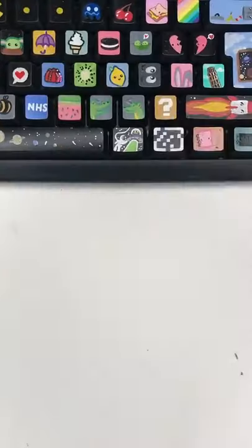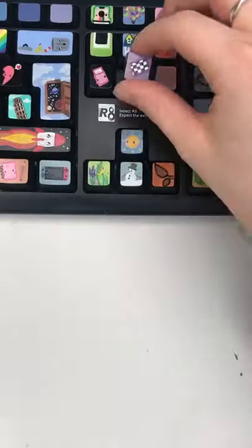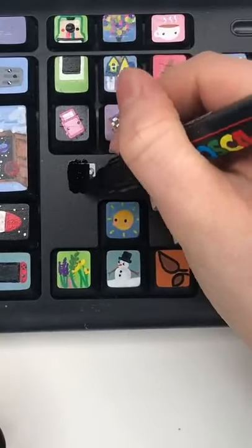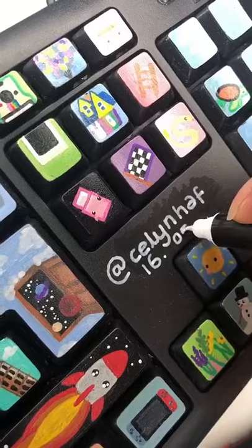I cleaned up the edges, and then it was time for Mod Podge — yay! So I added a layer of Mod Podge onto the key, and then I added it back to the keyboard. I love that part so much. Some of you guys suggested that I did the date on the last key, so I coloured this bit in with my black Posca pen and added my name and the date.